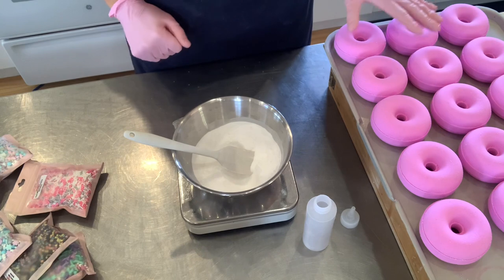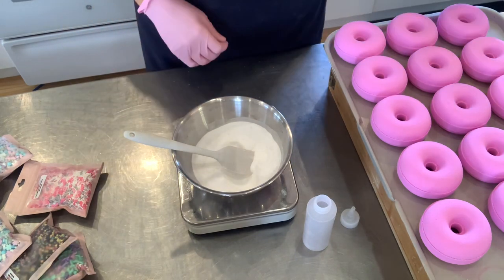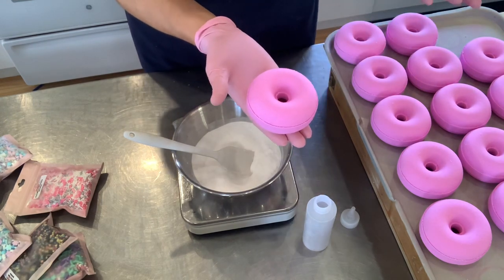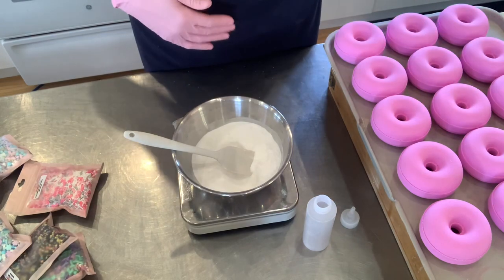I am raising funds for the Quebec Breast Cancer Foundation throughout the month of October. For each donut or ribbon bath balm sold during that month, we will be donating three dollars to the foundation.